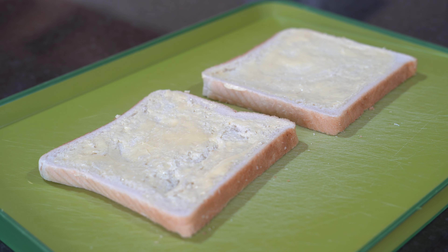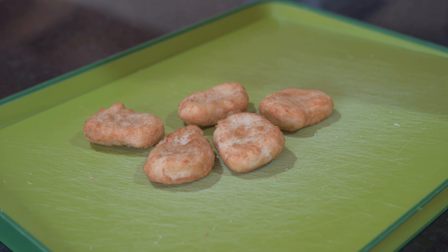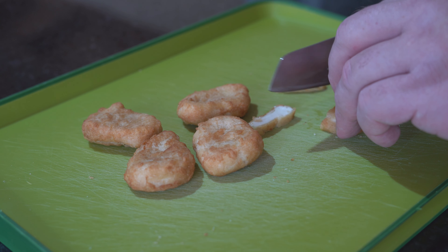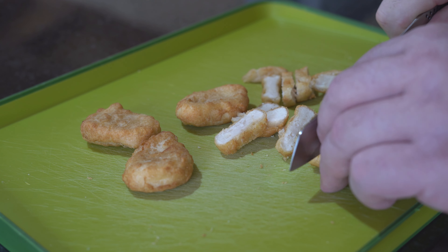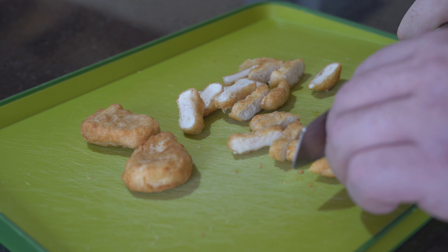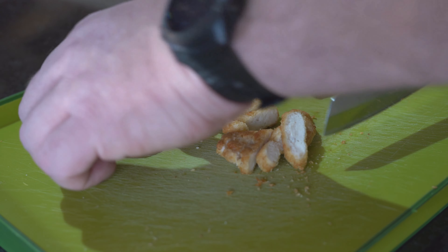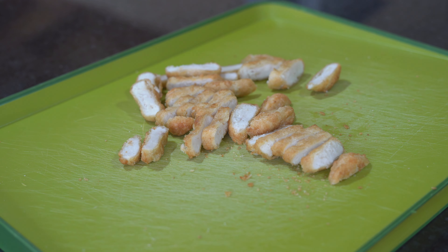Two pieces of bread covered in butter — first step complete. Second step: grab your nugs and we're going to be slicing them. You want thin slices, just like that. Step two complete.